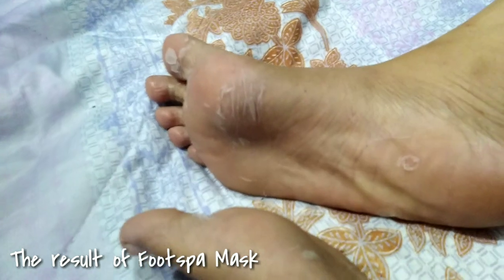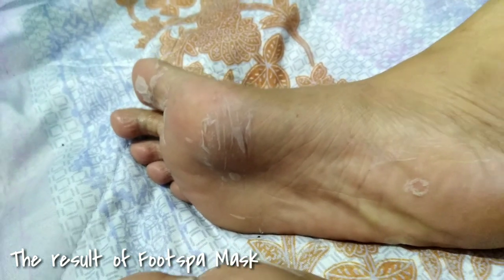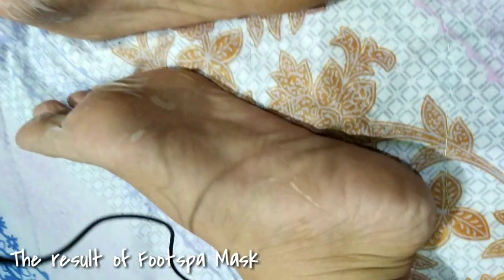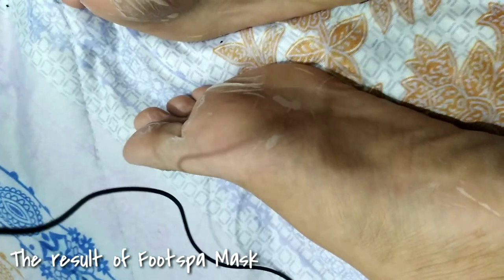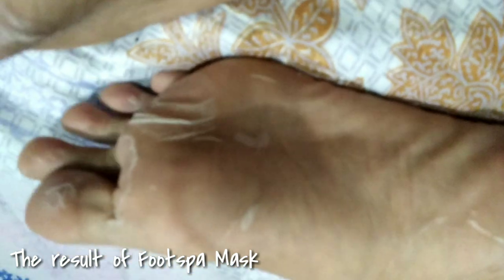So ayan po, natanggal ko na si mask at tapos ko na rin pong hugasan ang aking paa ng tubig. So ready ka na po ba makita ang aking paa kung anong resulta nito? Mapakita ko po sa inyo kung ano ang nangyari sa aking paa after kong gamitin si Footspa mask. So eto na po — ayan guys, nakikita niyo na ba yung resulta? Kitang-kita na po yung pagbabalat ng aking paa. Napaka-effective po talaga nung Footspa — yes po!